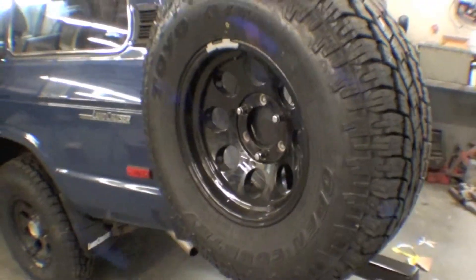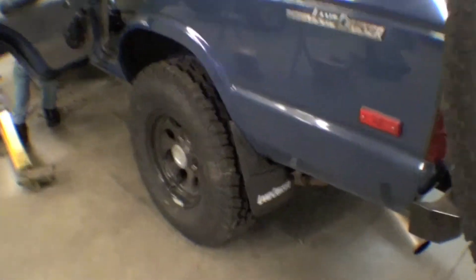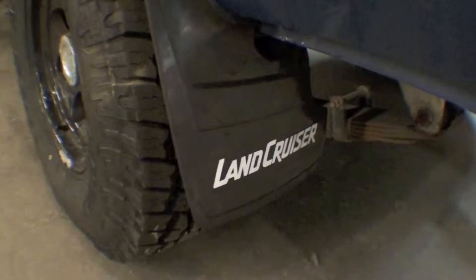Obviously we have our new tires on, and we're getting to the point where we're going to be running it down the road. We have our mud flaps on — brand new mud flaps. It's a lane cruise on the back as well as on the front here.